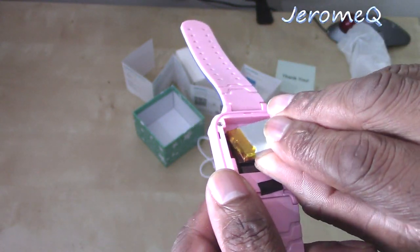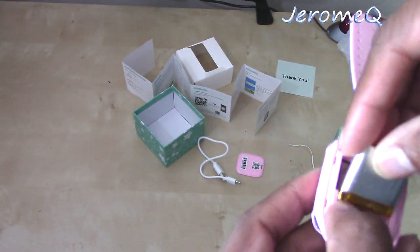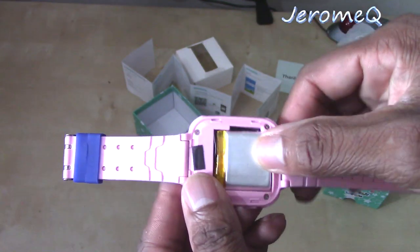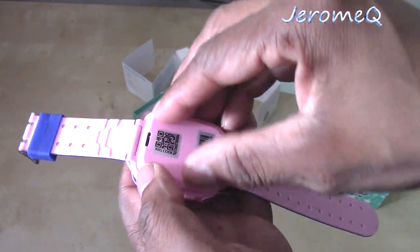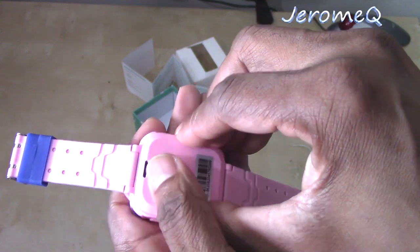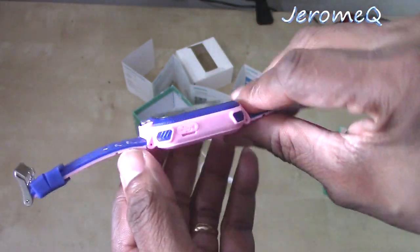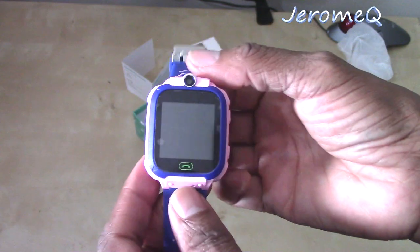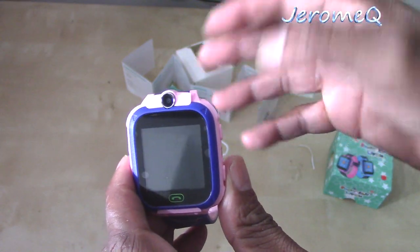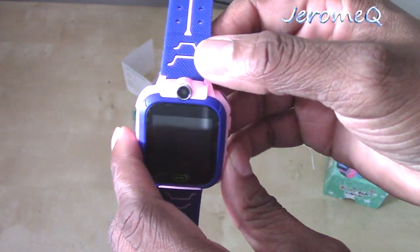Carefully insert back the battery pack. Make sure it goes that way. And then carefully pop this back on. Once you get that micro SIM card in there from whatever wireless carrier you go to, basically follow the instructions on how to get your service running on here.